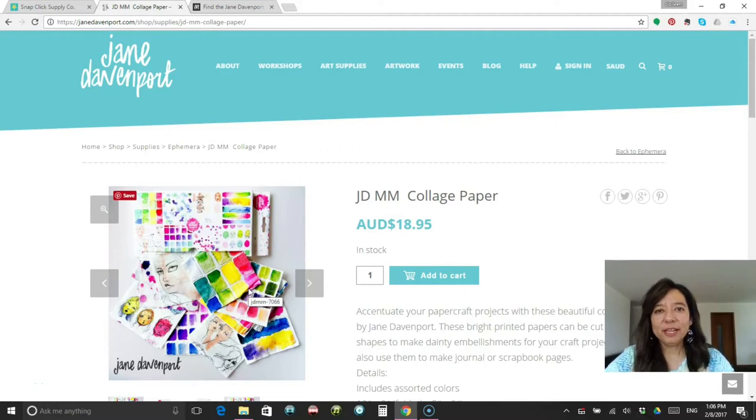Hi everyone. I've been enjoying everyone's videos on the new Jane Davenport collection that was released at Michael's this winter. The problem for me is I can't get any of that product right now where I live, so I'll need to wait to pick up this product when I get back to the States to visit this spring.